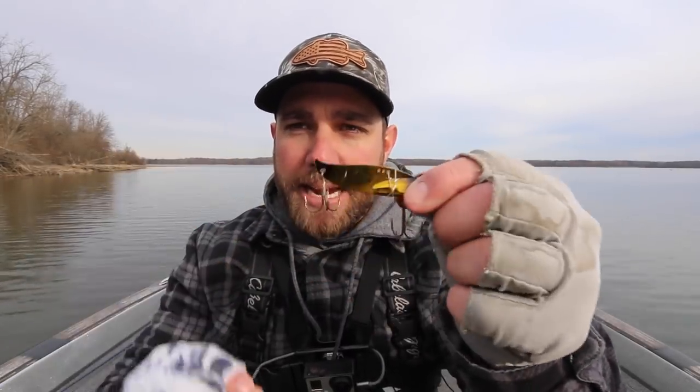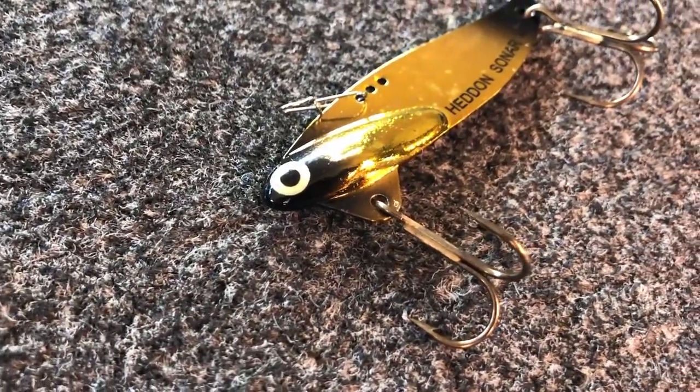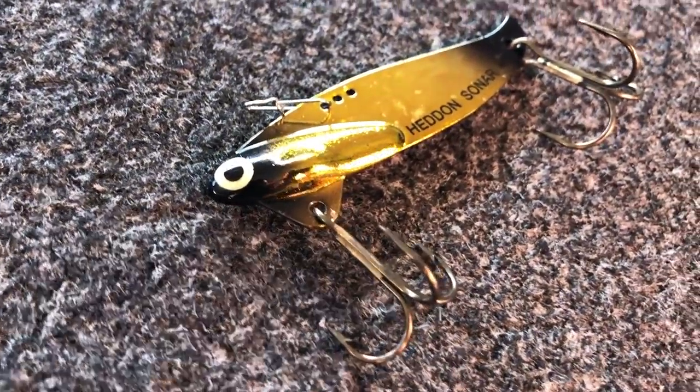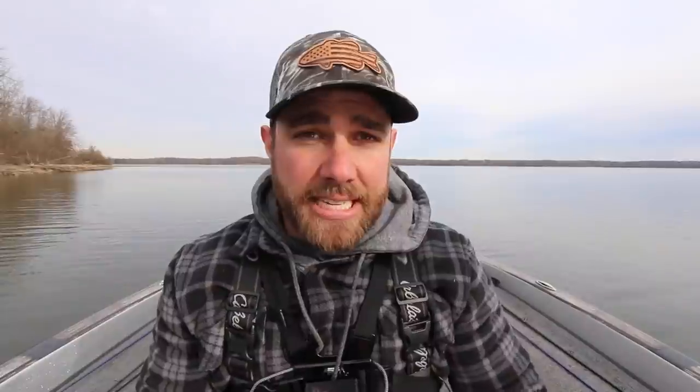Now let's talk about the blade bait itself, because you really want to set your blade bait up for success when you go out fishing. This is one of my favorites — the Hedd Hunter Sonar. I'm going to fish it in a quarter ounce or a half ounce. There are other blade baits that come in a three-eighths ounce size — for instance this is a three-eighths ounce blade bait made by Fish Lab, I think it's called their Little Guppy. These are great blade baits, but honestly the original Silver Buddy is a really good blade bait as well.